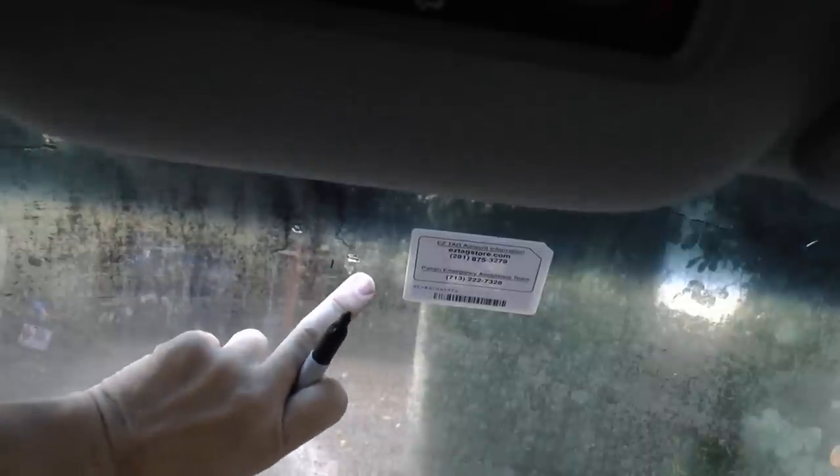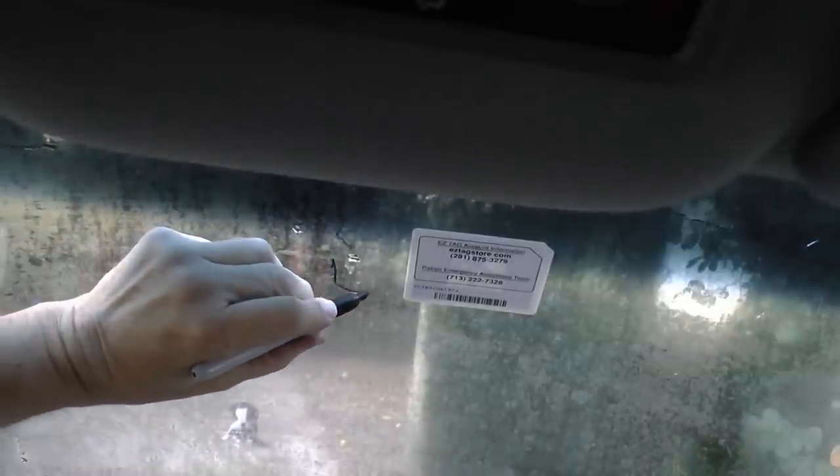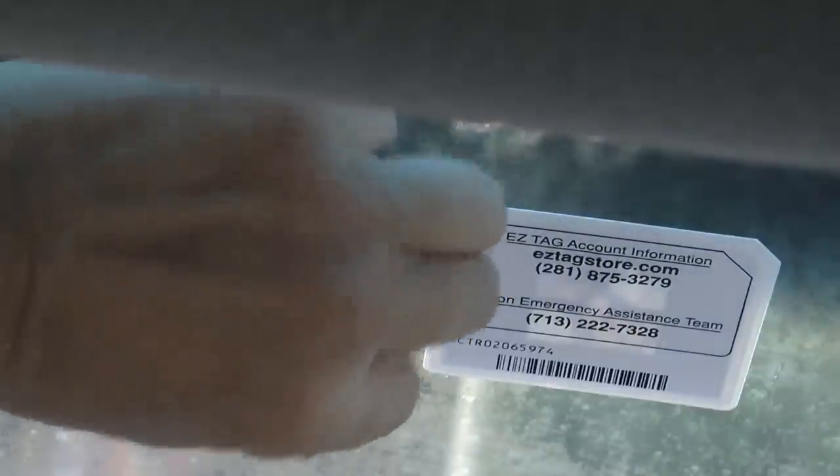The first thing you want to do is mark where the old glue was, which is right around here, so you'll know to put it in the right place. I just used one of these laundry marking pens because you can wipe it off when you're done. Then you get a razor blade and scrape the windshield clean — give it a good scrape to get all the old glue off.